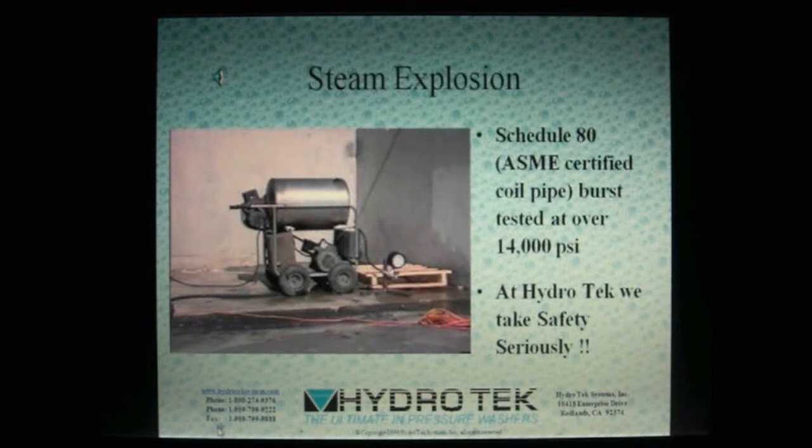We staged this failure to show you why Hydro-Tech goes to such extreme measures to ensure your safety. This unit had all the safety devices removed, the burner was turned on and allowed to superheat the coil, building pressures in excess of 20,000 PSI. Some companies might be satisfied with one or two shutdown mechanisms, but here at Hydro-Tech we use a minimum of three shutdowns for every system. Don't be fooled — all pressure washers are not alike. At Hydro-Tech, we have engineered the ultimate in pressure washers.